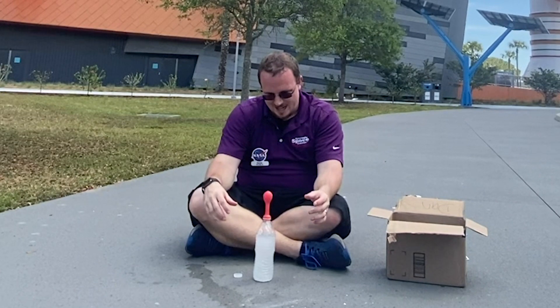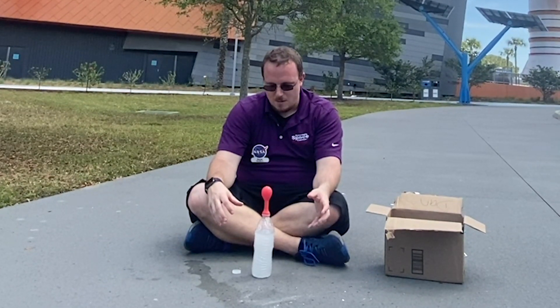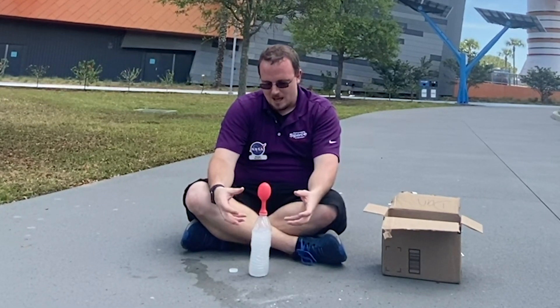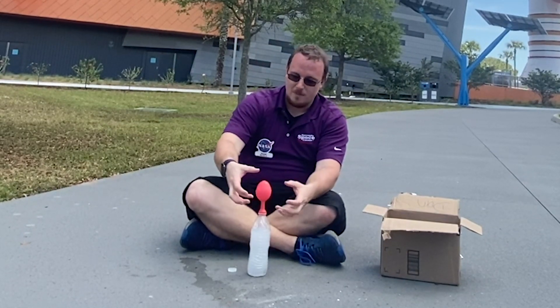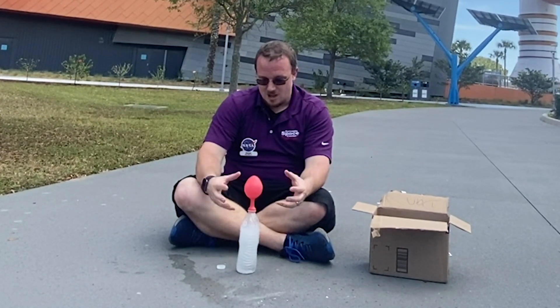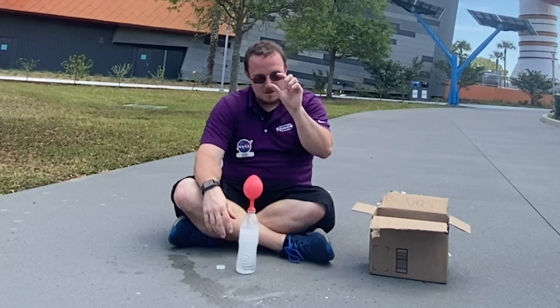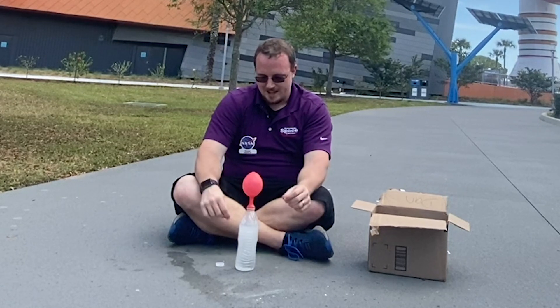There we go, it's starting to fizz. We had the water bottle a little over halfway filled so there would be more room at the top to fill up the gas and force it into our balloon. This is a little over two tablets, so it's going pretty big compared to some of the others I've seen — this one is really getting a lot of that gas.